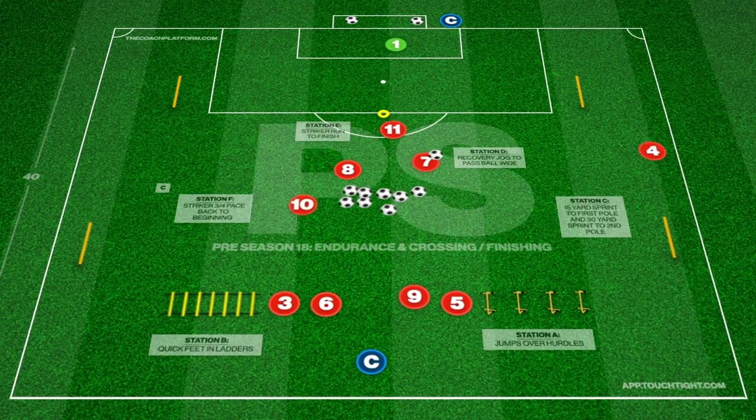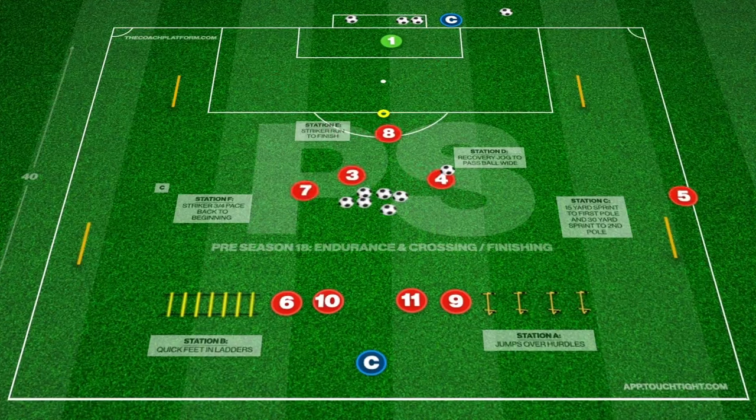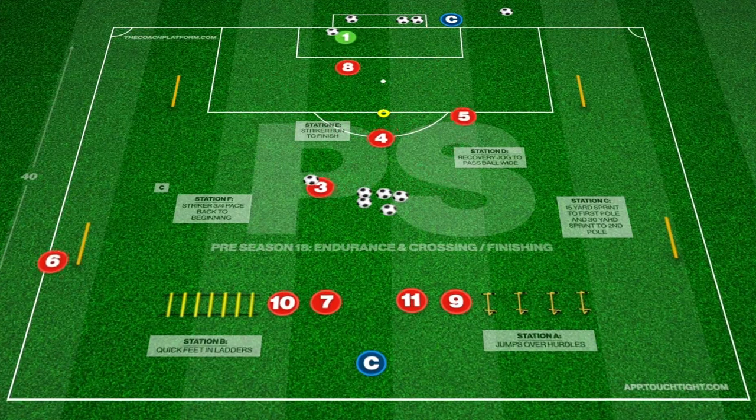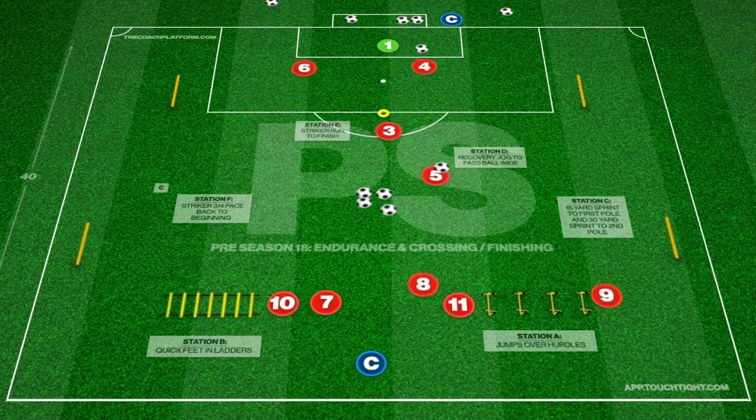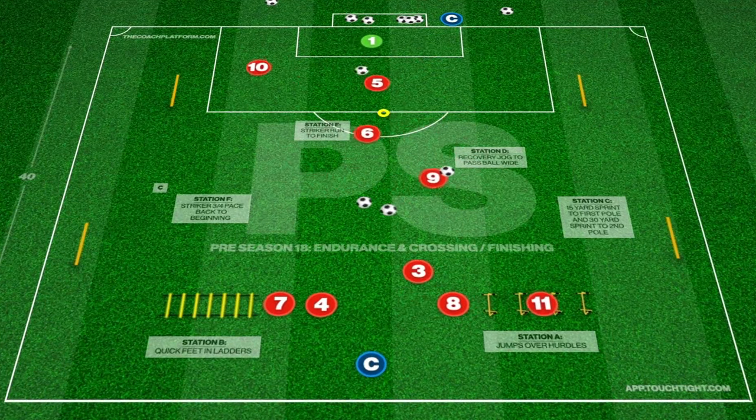Central players pass through to the wide player to cross into the box for the single striker to finish. We finish this sequence with the striker running back at a three-quarter pace to the first station. The central player becomes the striker and the crosser moves into the centre.